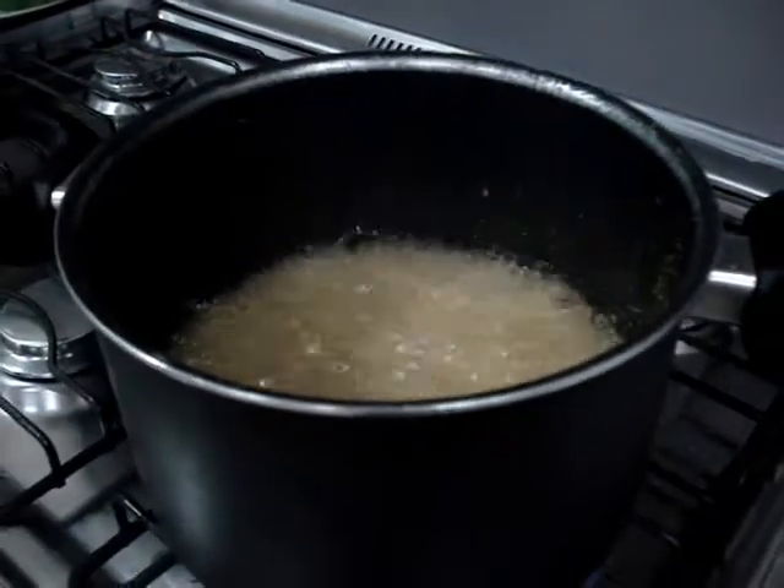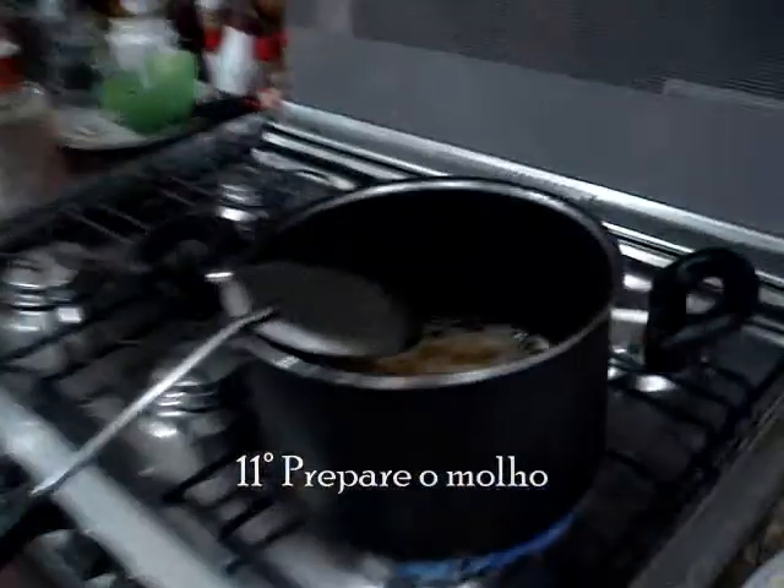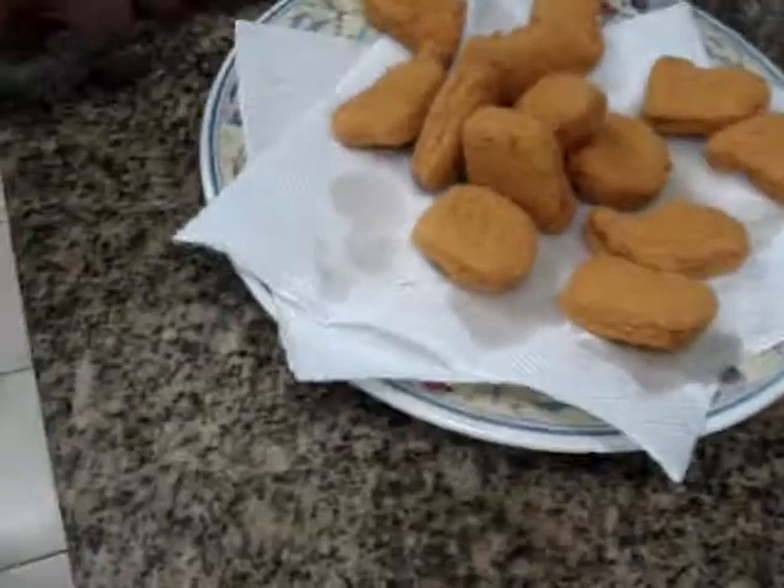Oxi! Oba! Vamos ver. Tá quase pronto, hein, Mernin? Beleza! Está prontinho!